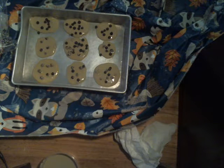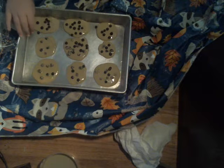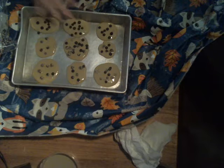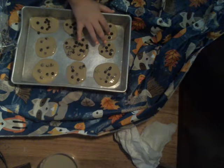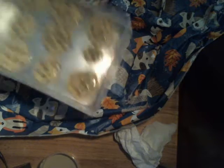Pre-bake the oven to 350 degrees. You're going to put the cookies in the oven and wait 40 to 45 minutes for them to be done. I'll be putting this in the oven.